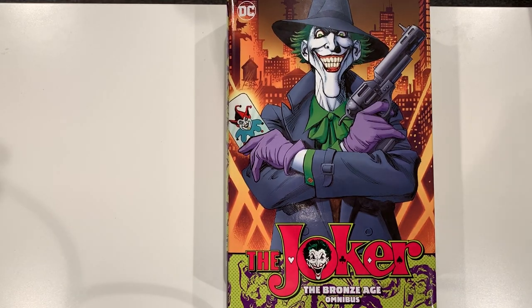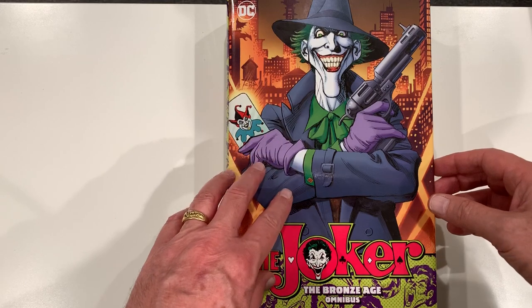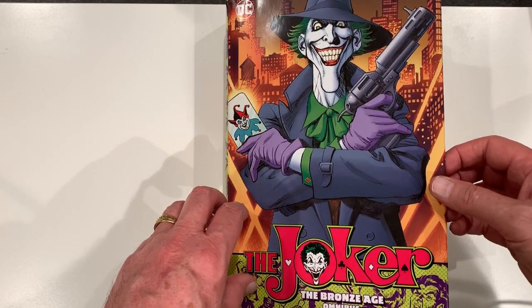This was a viewer request and I've been sort of on the fence about getting this book anyway. A viewer named Retro — with a three in his name instead of the E, so I'll call him Retro 3 — asked me to overview it and sort of talked me into it. He said it's got Neal Adams art in it, and I thought about Jim Aparo art and that Denny O'Neil wrote it.